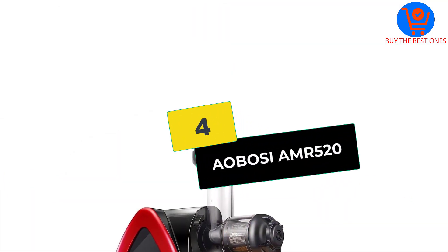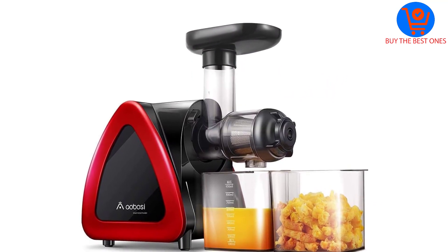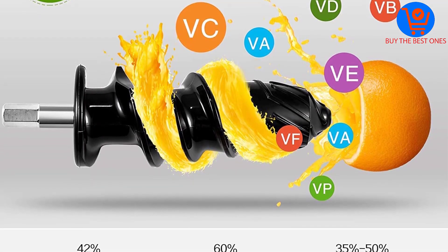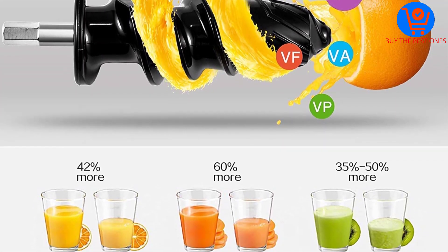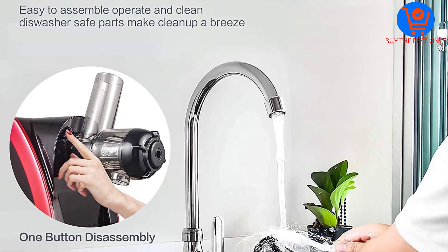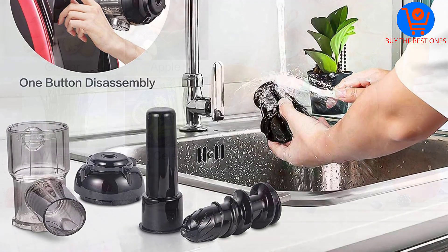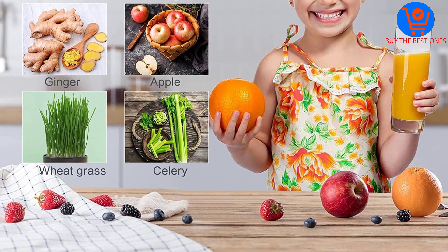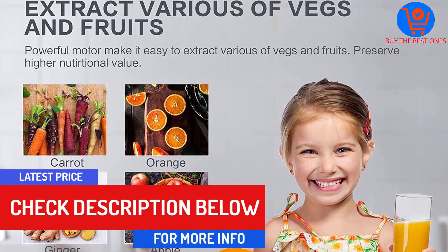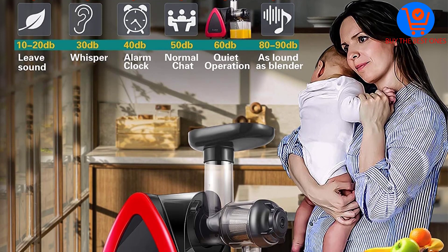Moving on at number 4, we have the Aobosi AMR-520. If you're looking for one of the safest juicers for celery money can buy right now, this is a great choice. With its attractive red design and food-grade components, it blends in well with contemporary kitchens and is so safe to use for the whole family, making it a great gift for special occasions. The small mouth opening prevents any injuries or accidents to hands and fingers, and the whole model is super easy to disassemble and keep clean too.